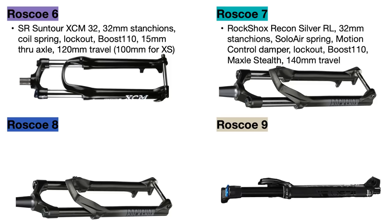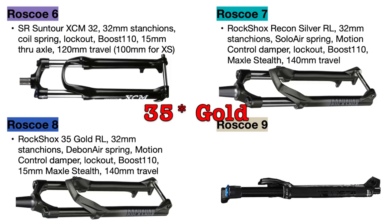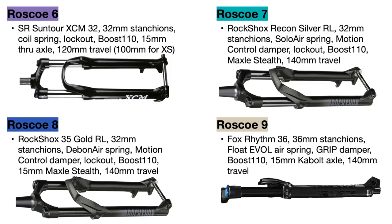The Roscoe 8 upgrades to the RockShox Recon Gold RL fork which has the same specifications as the Recon Silver but with an even better Debonair spring for better efficiency. The Roscoe 9 makes a nice upgrade to the Fox Rhythm 36 fork with 36mm wide stanchions for added strength. This is the base model version of the Fox 36 fork but it is still a great fork that makes the bike very trail ready. The Roscoe 8 and 9 also come with 140mm of travel in all sizes.